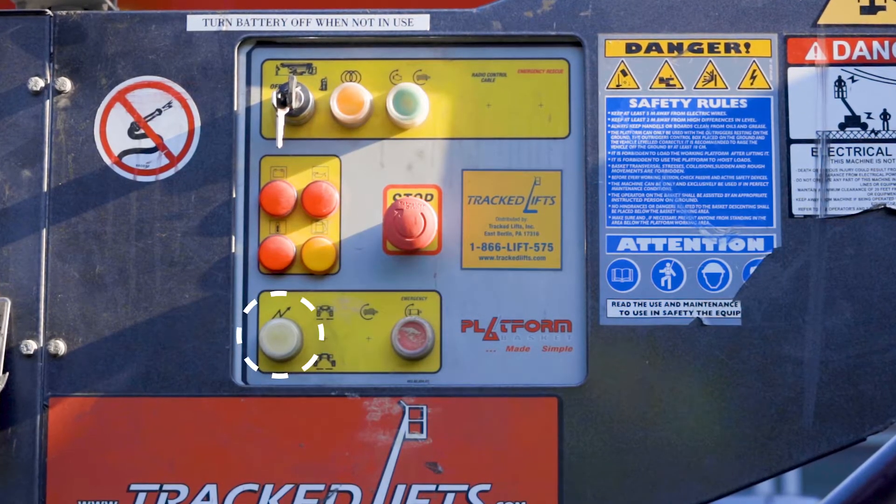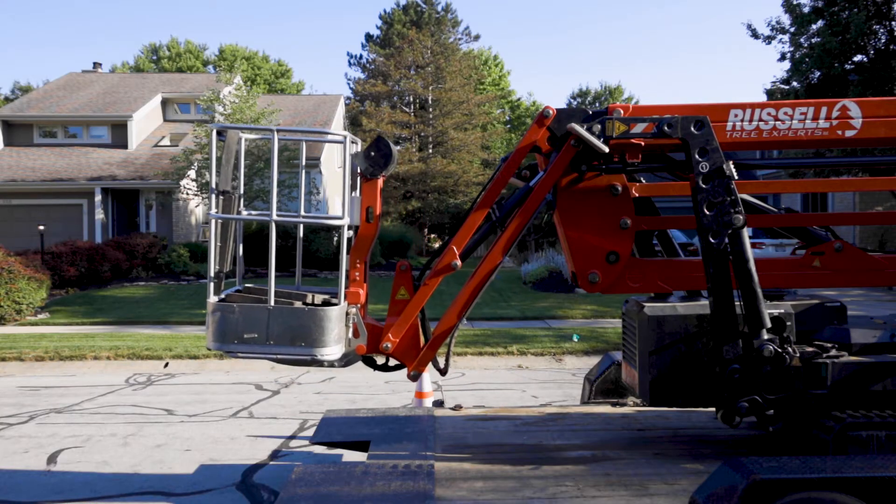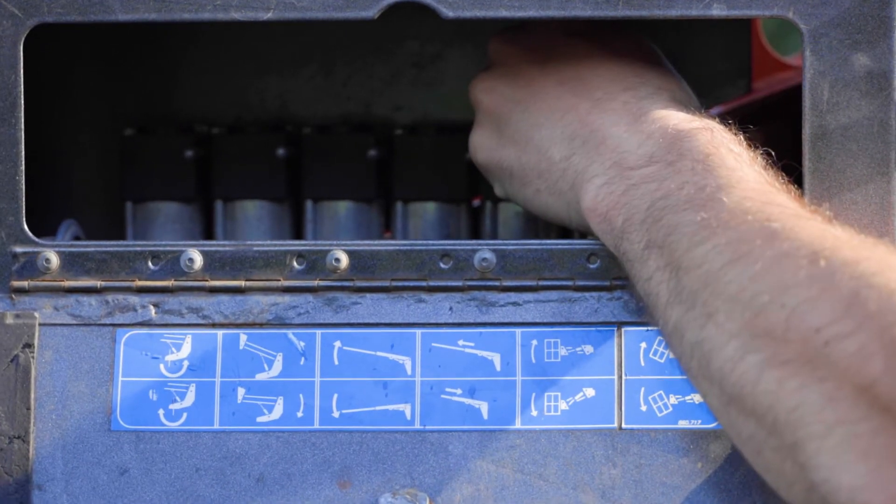Otherwise, the levers will not function. Lift the basket about three quarters into the air to avoid scraping it on the trailer or ground when unloading the spider lift, using the fifth lever.